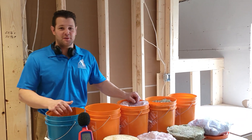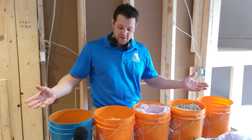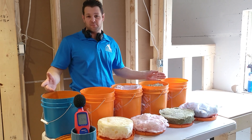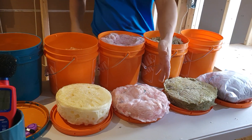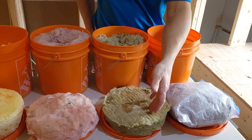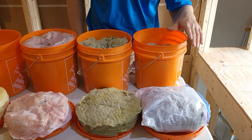Hi, my name is Pascal with the company Warm Cozy. Today we're here to demonstrate the sound reduction power of this popular insulation. Here we have the spray foam half a pound, here we have the fiberglass — a typical fiberglass R14 — here we have the Safe and Sound three inches, and here we have the dense filled cellulose.